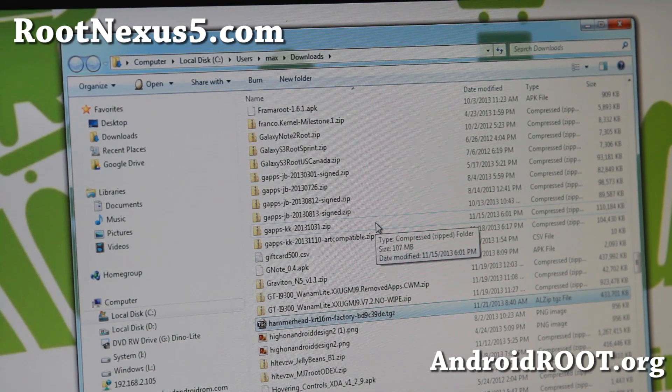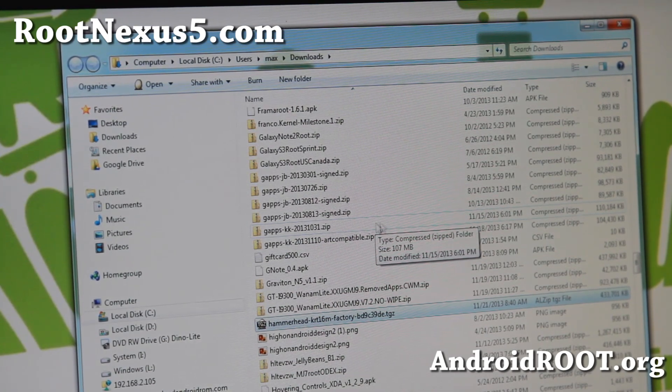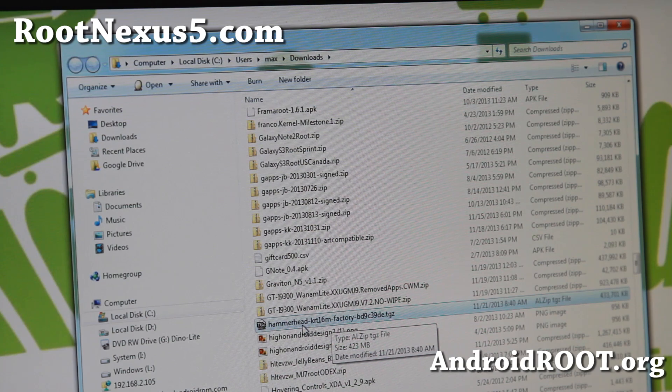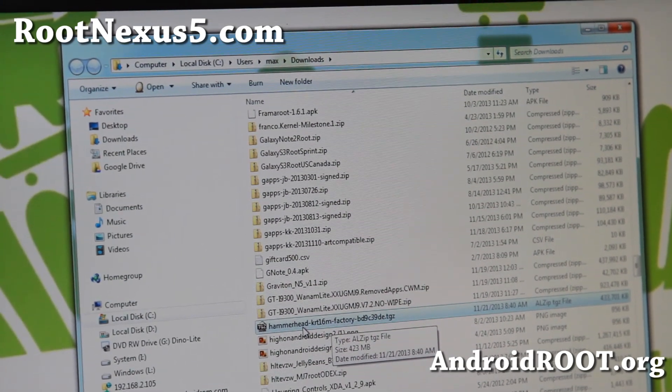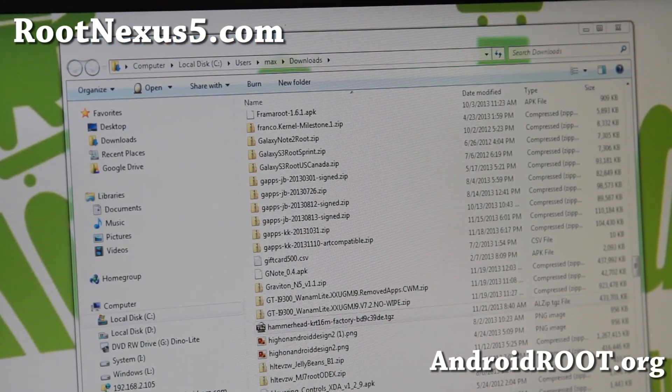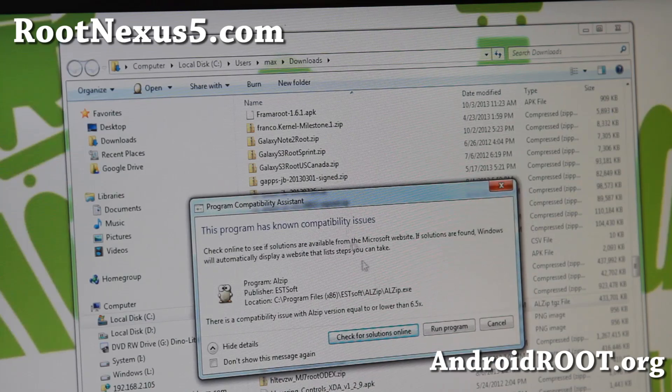Next you'll need to download a stock firmware. Go ahead and download it — I'll put it on my site. Download the latest version. This one is Hammerhead KRT16M. This is the only factory firmware available right now. Go ahead and unzip it — it's a TGZ file, so you might need a special program.